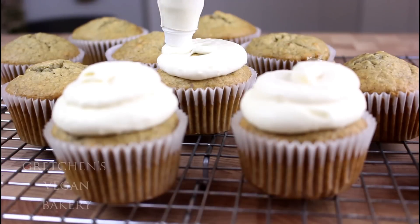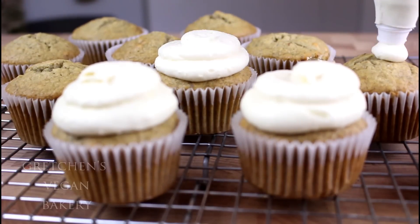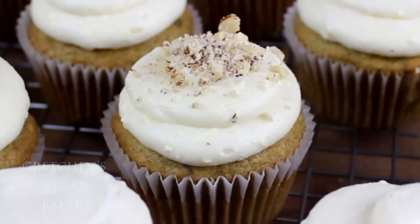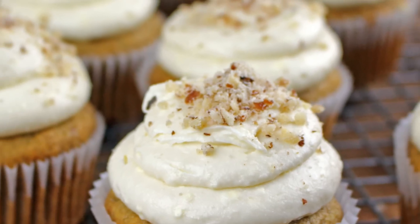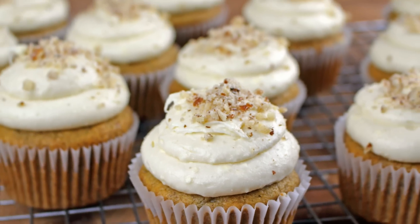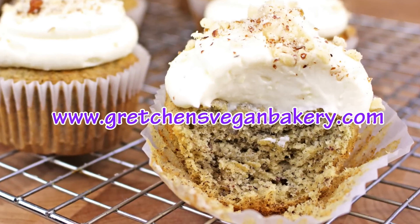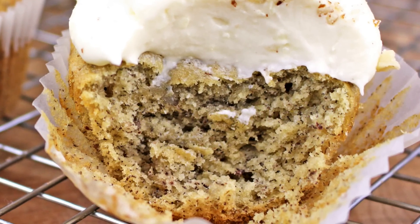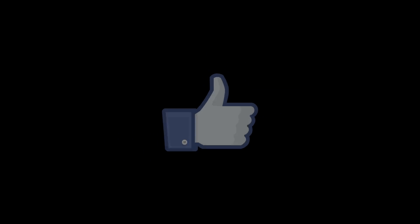Just ice them up with a sprinkling of crushed hazelnuts and you will have yourself the most moist and delicious banana cupcakes you will ever try. Be sure to head over to GretchensVeganBakery.com to grab the recipe. If you liked this video, please give me a like, comment below, and subscribe for more great recipes weekly.